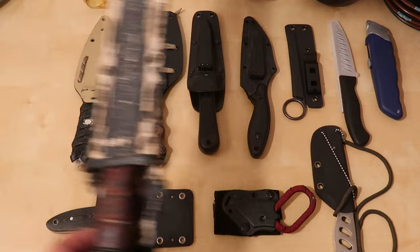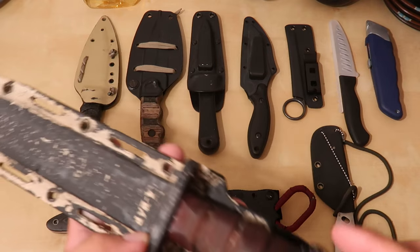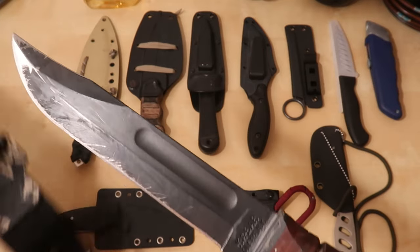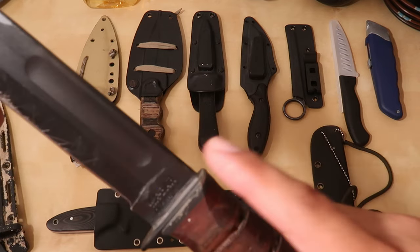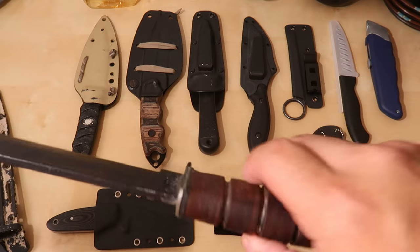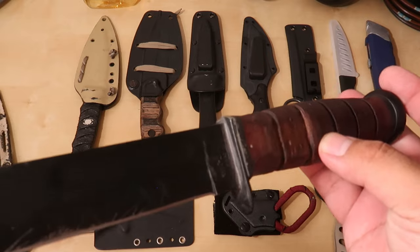One of the first knives I ever owned was this K-Bar. As you can see, the sheath used to be painted — time has really worn a lot of it down, lots of scuff marks. It originally came with a leather sheath, but it got worn out one rainy day, so I opted to replace it. I've used this quite a bit. I did make my own changes: I removed a part here to get a better grip on the back, thinned out the handle at the top for more control, and sealed off this end so water and debris couldn't get into the gap between the guard, handle, and blade.